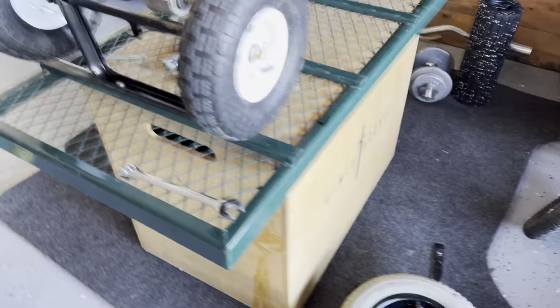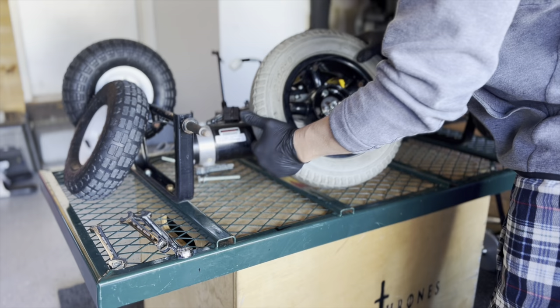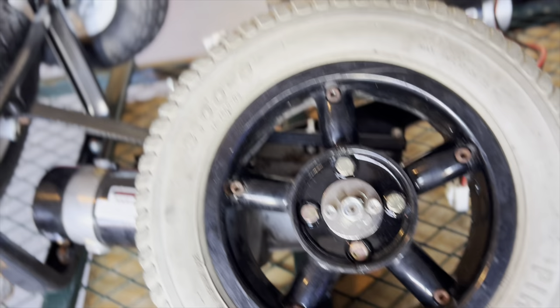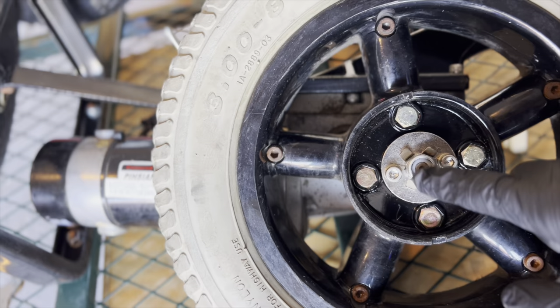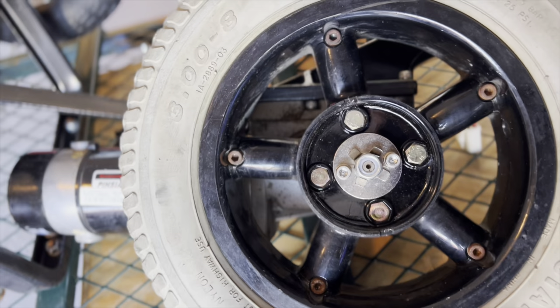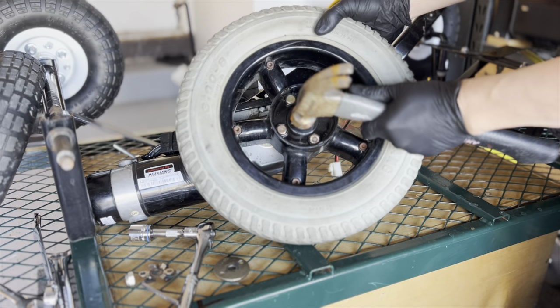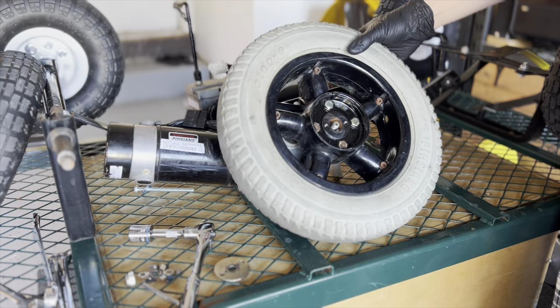We're gonna end up with two motors, one on each side. So this is the wheelchair motor — let's take a closer look. Behind this spoke there are four screws we can take out. Actually, if we just take these screws out, this whole thing comes off — the whole wheel comes off. Let's go ahead and do that. This is kind of old and cruddy, that's why it doesn't come out immediately.